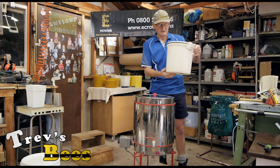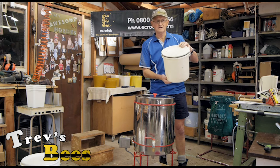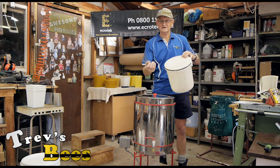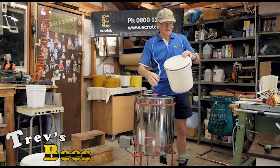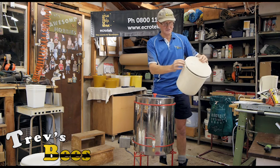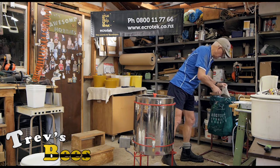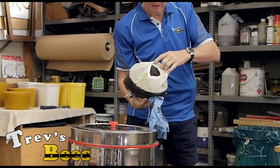This old paint bucket is here purely to collect the dross at the bottom — all the casings, dead bees, and anything else that's in the wax. That all gets strained out, and this is tied on because it gets quite a bit of weight.